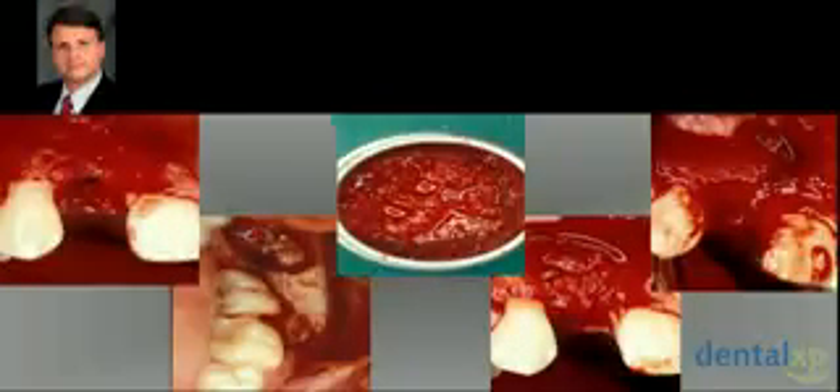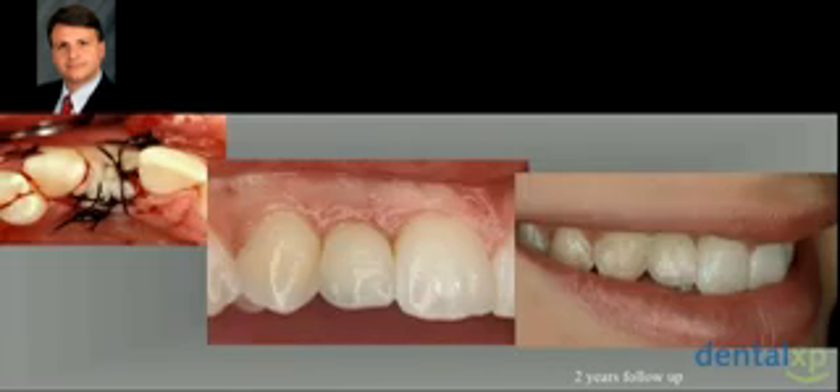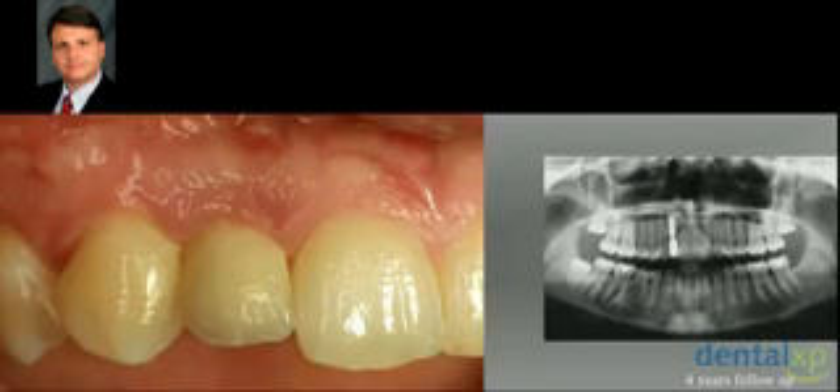Because this patient had a high smile line and a concavity in the buccal aspect of the alveolar ridge, and because she is young, these factors are very important in my treatment planning. We removed a wisdom tooth and harvested some cancellous bone. On top we made the augmentation and covered the site with a Bio-Gide membrane. After closing the flap, you can see — after two years — the final result using a conventional metal-ceramic restoration from a normal dental lab, without a highly specialized dental technician. And this is the result after four years.